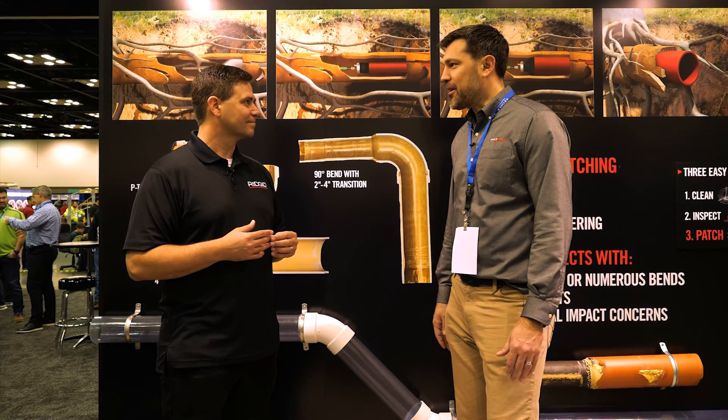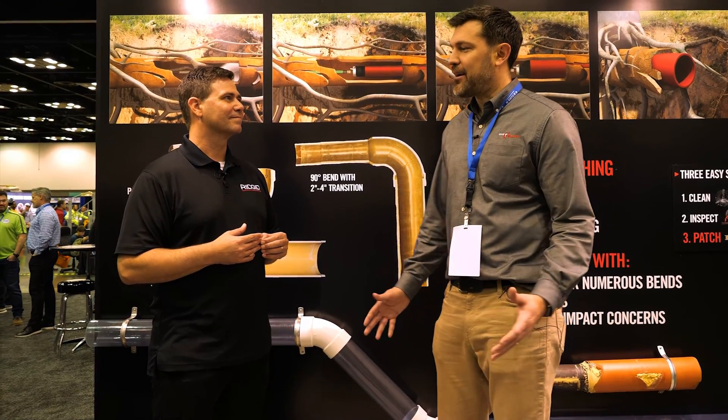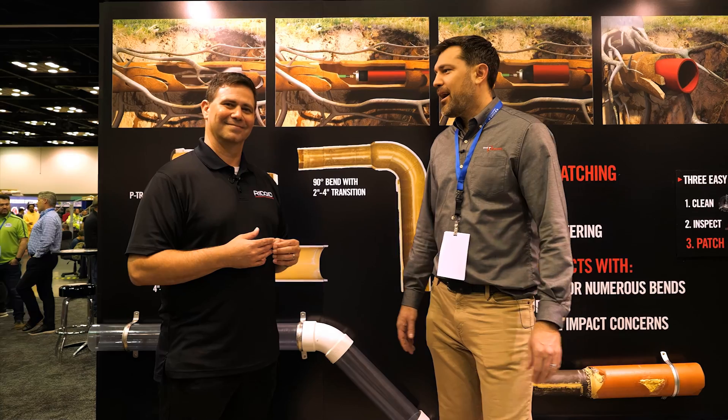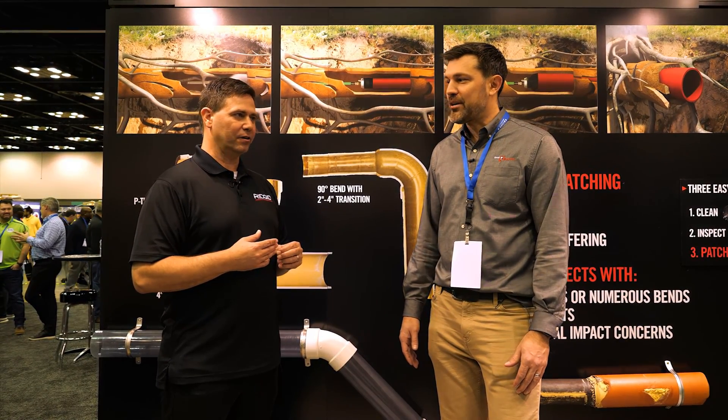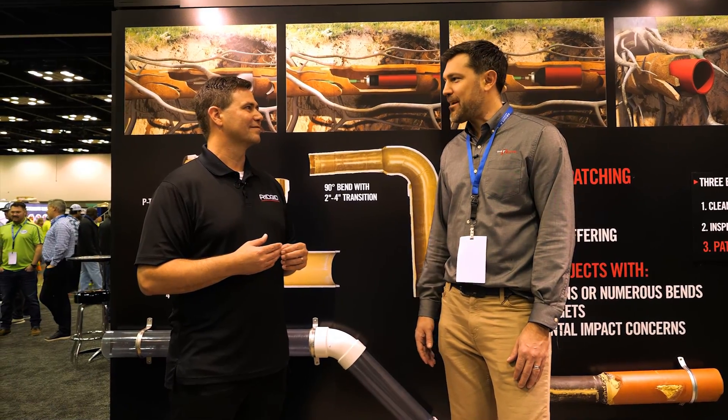Awesome. Well, thank you, Wyatt, for showing that. I can't wait to sell it at ohiopowertool.com. We will check out more stuff here at the RIDGID booth from the WET Show, and we'll see you next time. Thank you.